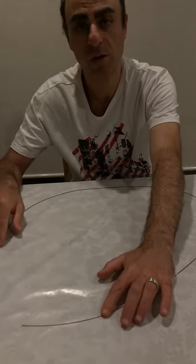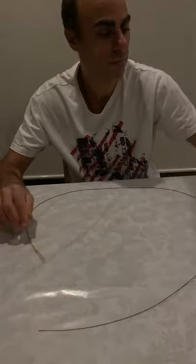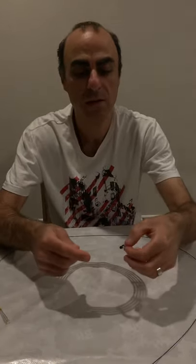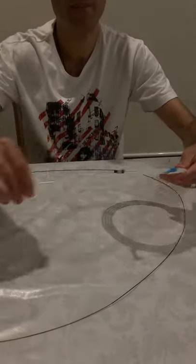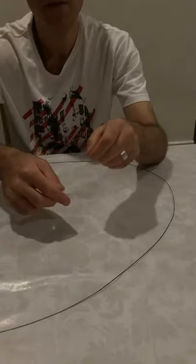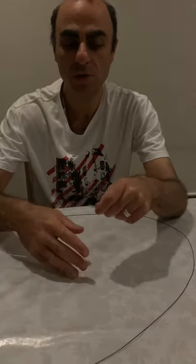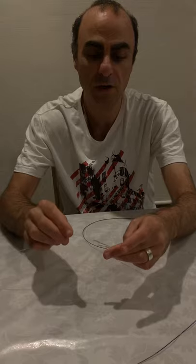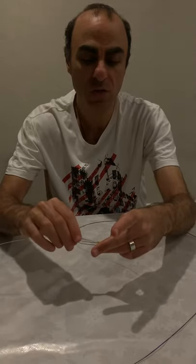Once our micro catheter is in place, we can then deliver our coil. Here is the axiom coil — you simply pull this back out of the black holding tube and withdraw your coil that way. The coil comes with a plastic introducer sheath, which can be kept to allow resheathing of the coil if needed. This delivery portion helps keep the coil coaxial at the base of the micro catheter hub for delivery into the perforation, but does not actually pass through — it is simply designed to allow introduction of the coil into the micro catheter.